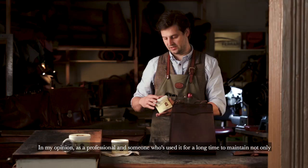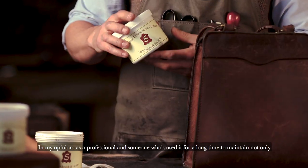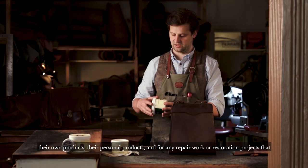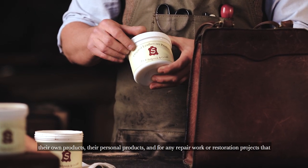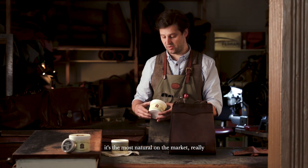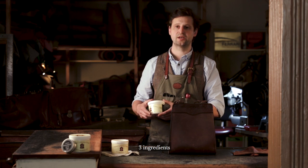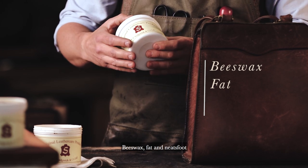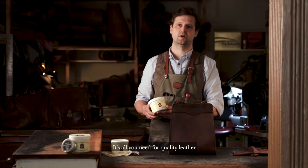In my opinion, as a professional, as someone who's used it for a long time to maintain not only their own products, their personal products, and for any repair work or restoration projects that we do, it is the most natural on the market really. Three ingredients: beeswax, fat, and neatsfoot. It's all you need for quality leather.